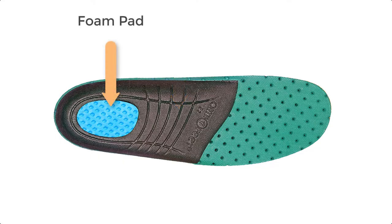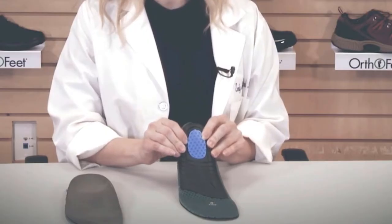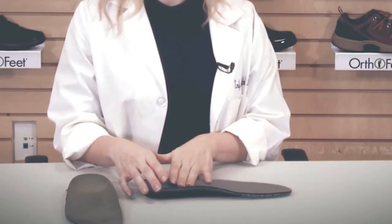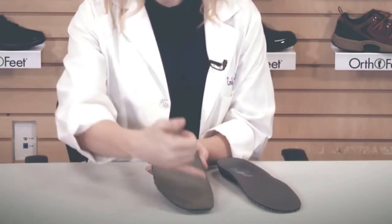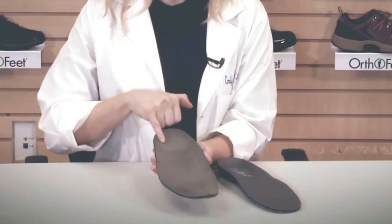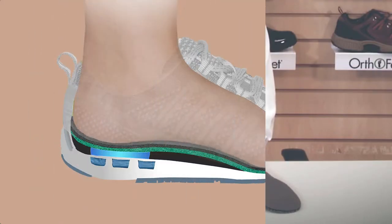The heel pad provides cushion in the heel, as well as a trampoline effect to absorb impact forces. In addition, the insole accommodates to your foot shape, so with every step that you take, the OrthoFeet insole will actually conform and shape to your unique foot shape. You can see on the back that you start to get this deep heel seat that provides increased cushion and control.